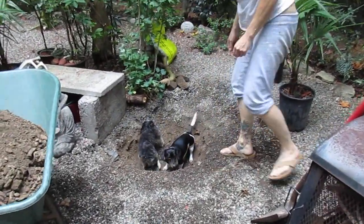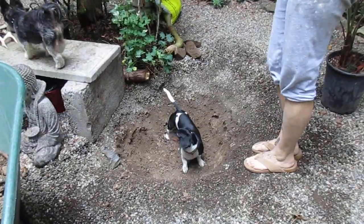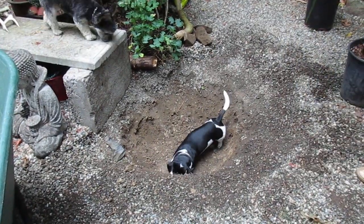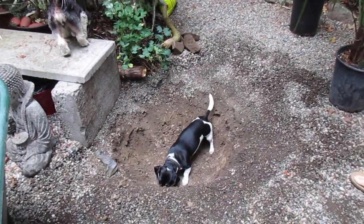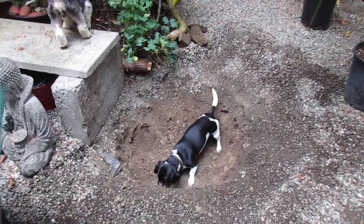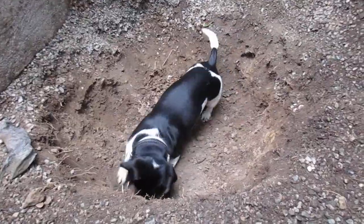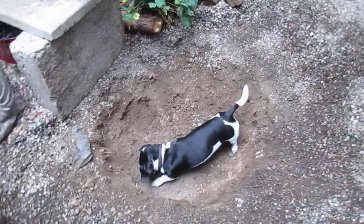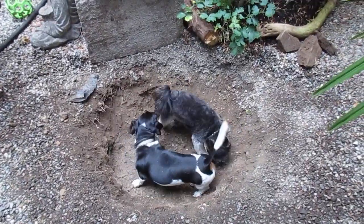Look at the hole that dog dug — holy crap, big hole! Keep digging, he's helping you garden. He's digging a hole for a palm tree. Good boy! That is a massive hole that little wiener dog dug. Now this one's going to come down and help too.